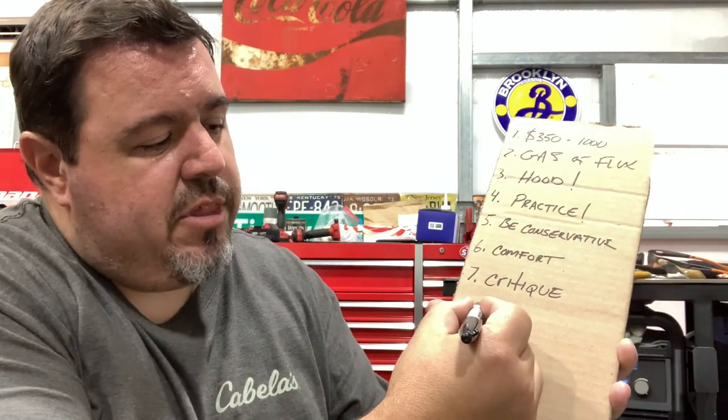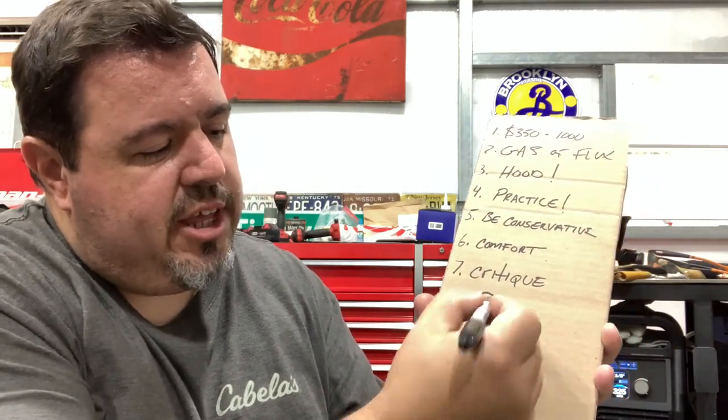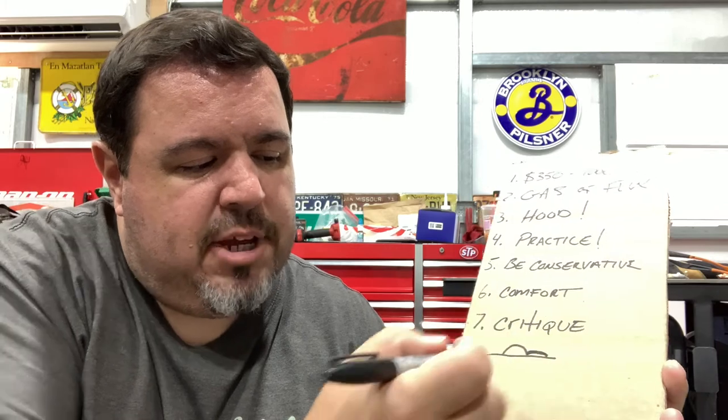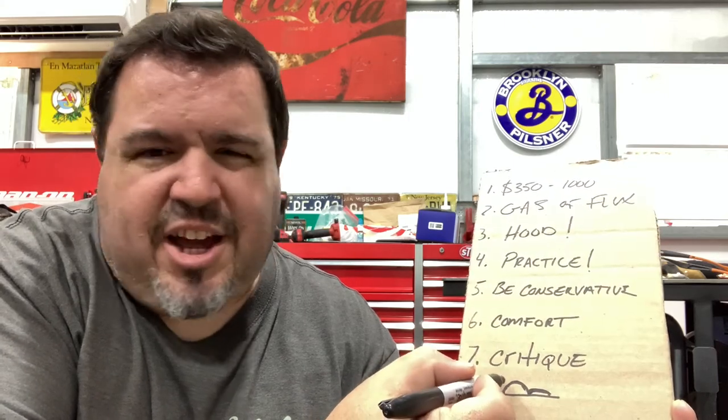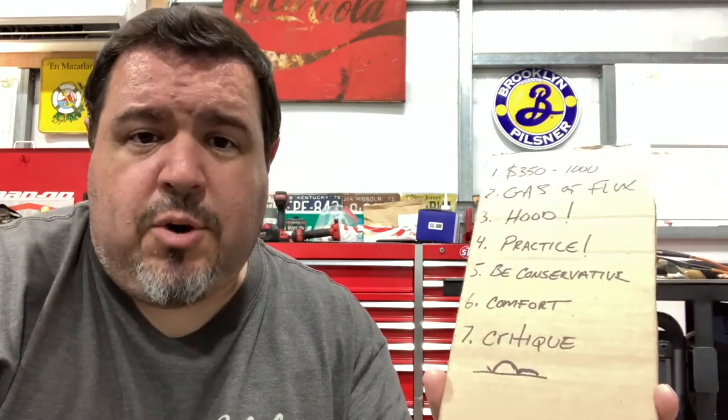Number seven: critique. You are your biggest critic. So look at your weld. When you lay down that first bead or a couple of tacks, look at them. If your weld bead is really high and dome-shaped, that can mean your settings are too cold — adjust your machine to make it a little hotter. Or maybe you're traveling too slow and the weld is building up and pooling. Pay attention to what it looks like and think about what you need to do to get a more smooth weld bead. When you have a big hump of weld, you don't get a lot of cut-in on the sides and it's a lot of grinding to smooth it. Stop frequently and check out your weld and be your biggest critic.